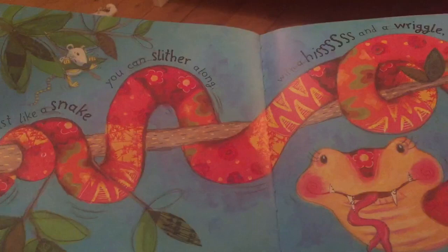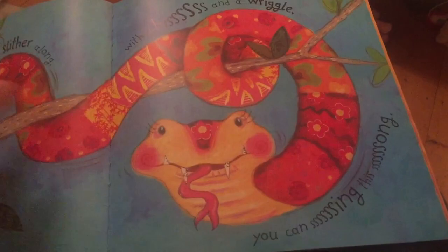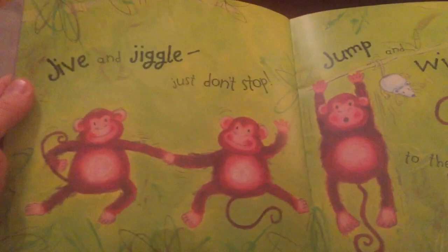Just like a snake you can slither along. With a hiss and a wriggle you can sing this song. A dumper dumper dumper dumper animal bop. Woo!